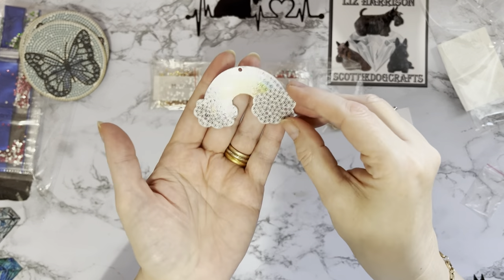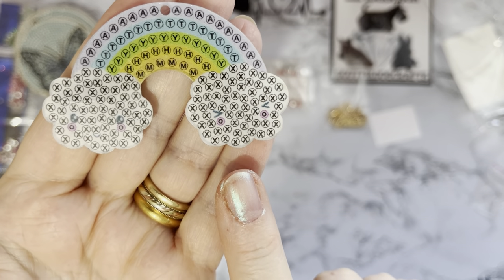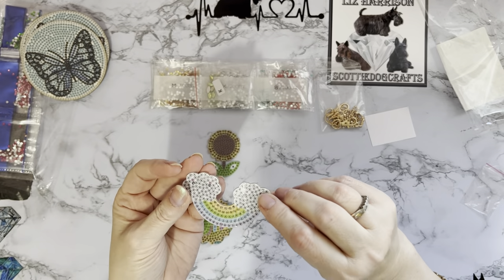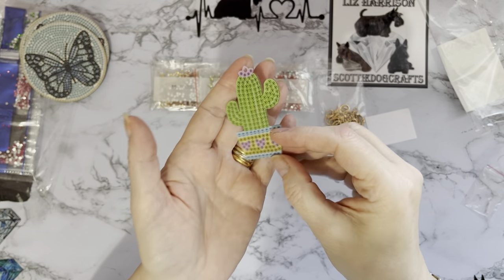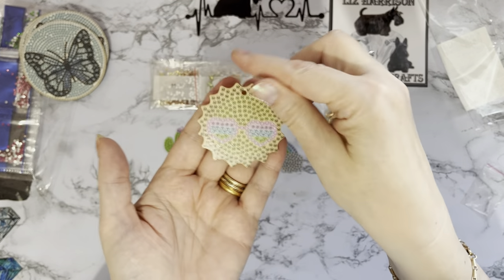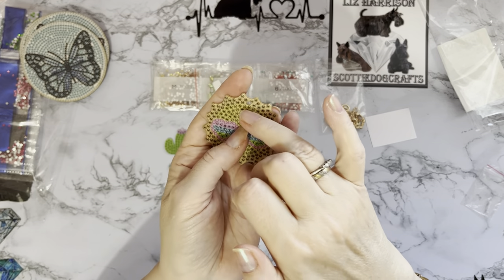We've got a lovely sunflower and a lovely little rainbow — oh look, it's got little faces on it! One has a little smiley face and that one has its eyes closed. He's the happy cloud and the other one is like 'oh no' cloud. Double-sided! We've got a little cactus — he's quite a happy cactus with a little pink flower on top and hearts on his plant pot. And we've got the sun with heart-shaped sunglasses — very nice!